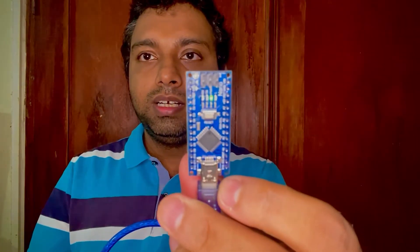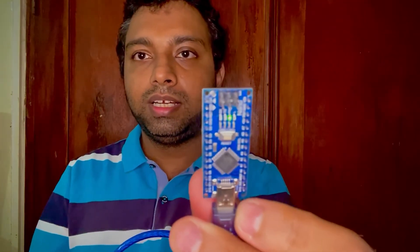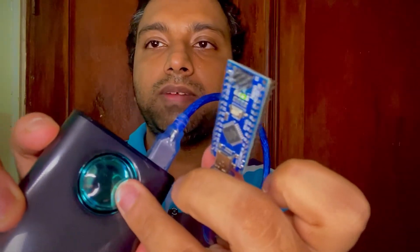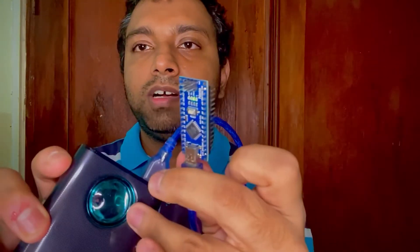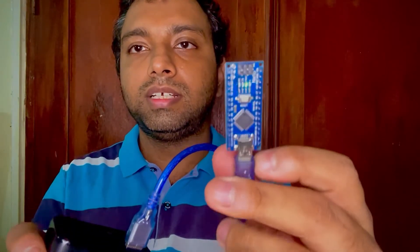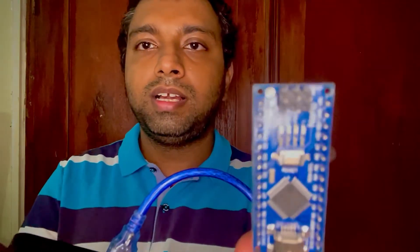Let's stay with this for a while. You can also see there's nothing indicated on the power bank display, because this Arduino does not draw that much power — it draws a very tiny amount of power from the power bank.